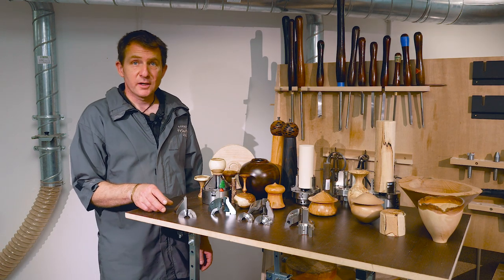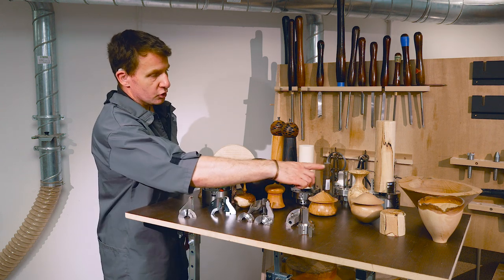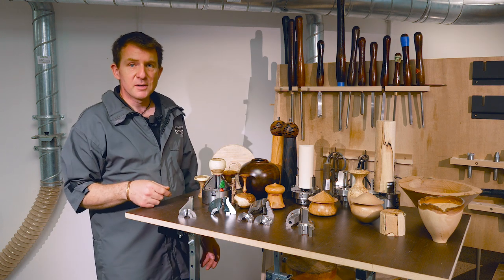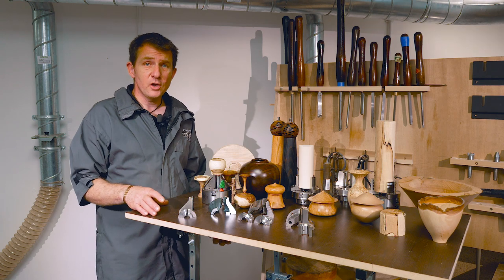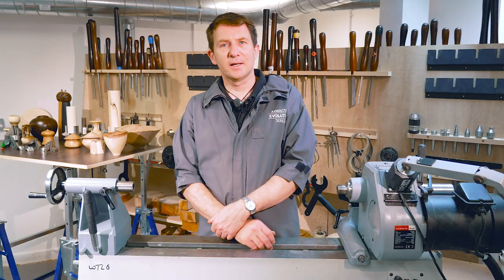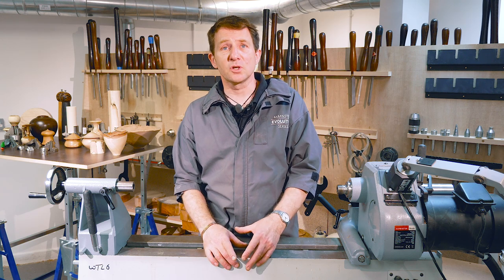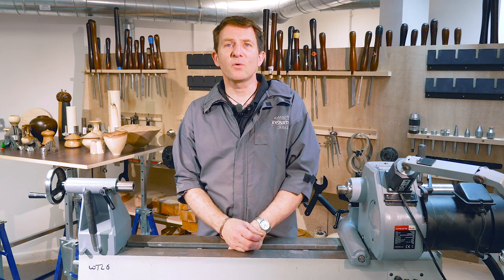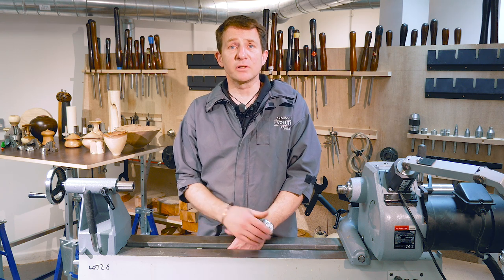Hopefully that gives you a better idea of where you can use the O'Donnell jaws, the cylinders, the Piranha jaws to grip different things — be it vases, boxes, salt and pepper mills, natural edge bowls, a whole range of different things you can make. Whatever you want to do, think about how you're going to hold it. Hope you've enjoyed watching those videos — that covers the range of chuck jaws that we do. There's more to come on different things you can do with them. The jaws we've looked at will fit any of the chucks we've made over the last 40 years, so everything is interchangeable between the chucks. Hope you've enjoyed it, thanks for watching.